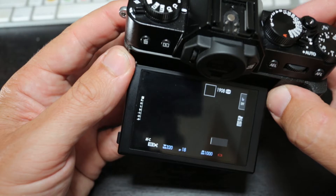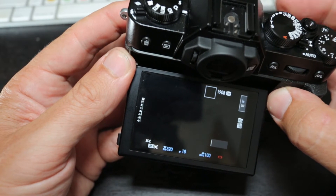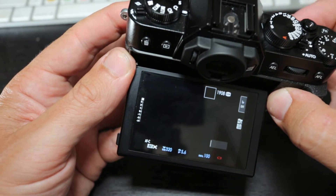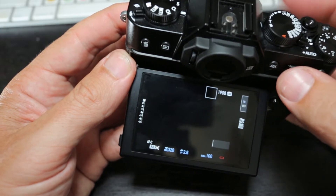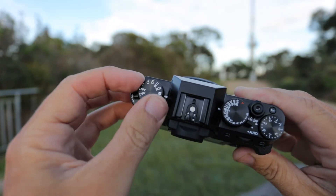The ISO on the X-T30 — the native ISO is 160 to 12800. There is an extended version so you can go down to 80, and there's an extended ISO above 12800 that you'll probably never want to go to.